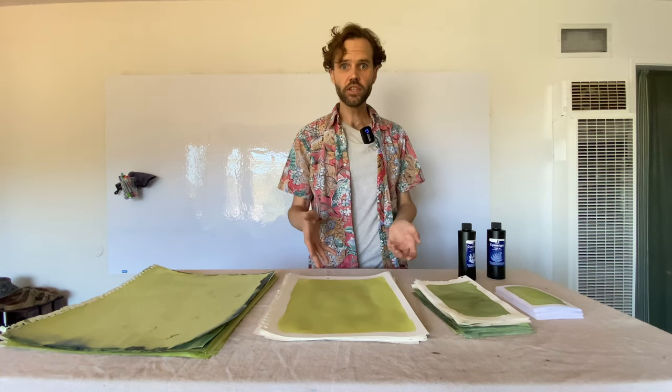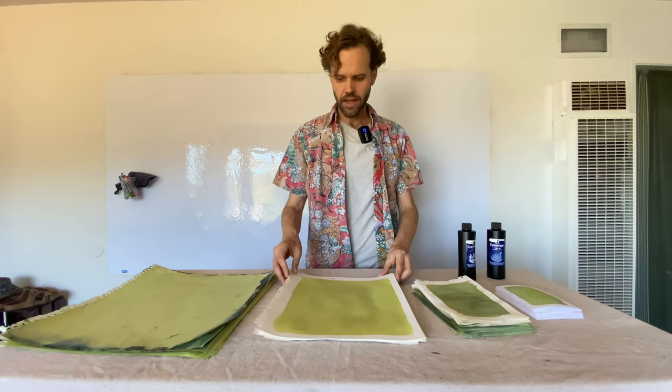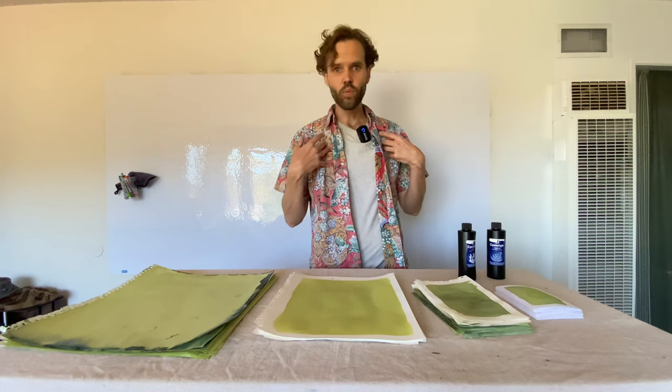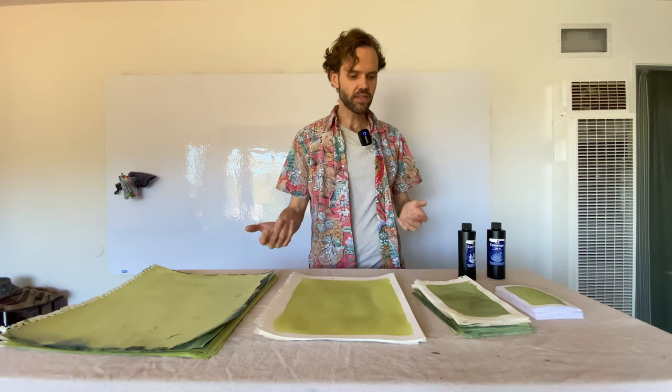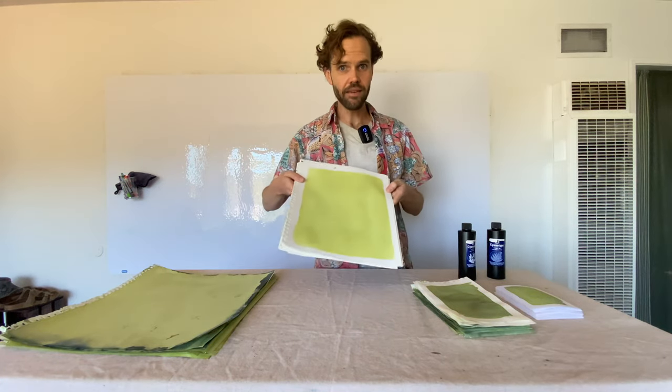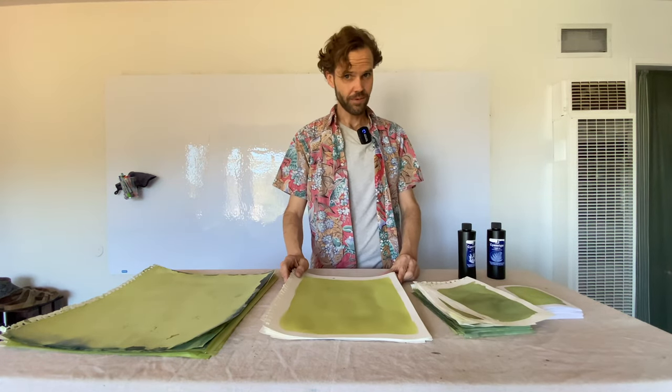Depending on when you've watched this, different sizes may be available, but I intend to keep producing this paper because I'm making it for myself weekly. I figure it's just as easy to make extra that I can then offer to the world so that everyone else can have the fun I'm having, because I'm having a lot of fun with this.